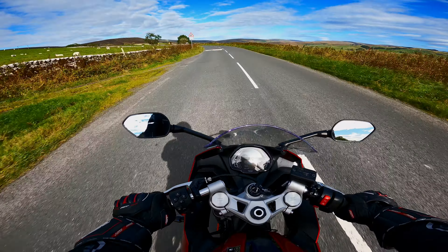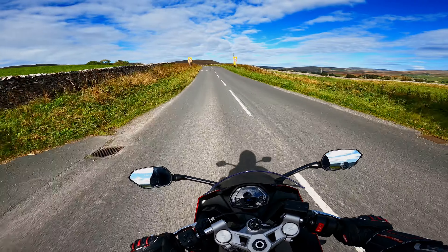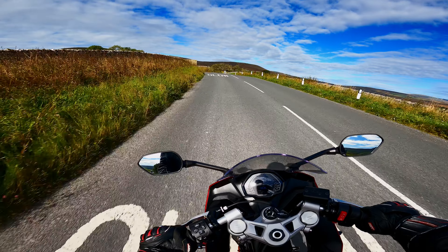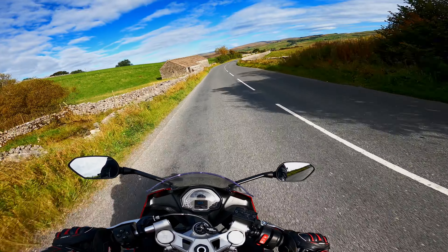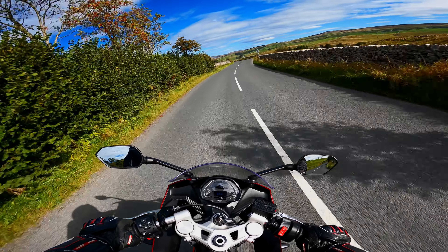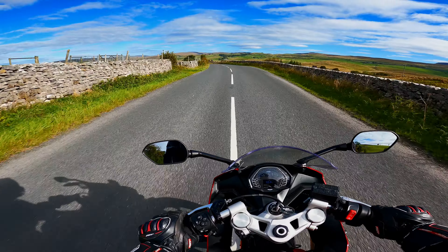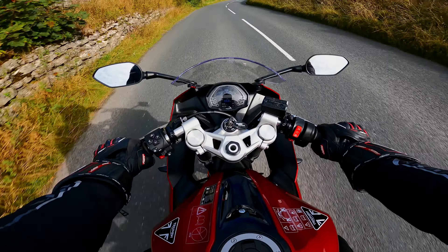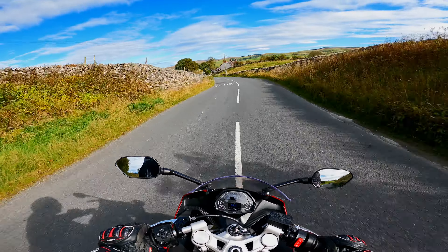I will be 100% honest with you because I just bought the bike — that's the best review you're gonna get, an owner's perspective. I'm going to be covering pretty much everything from sitting position to comfort level to performance, suspension, and handling.